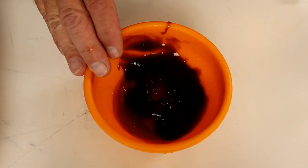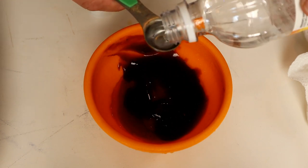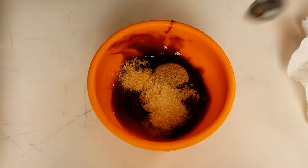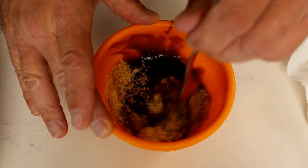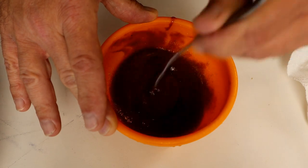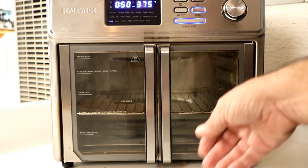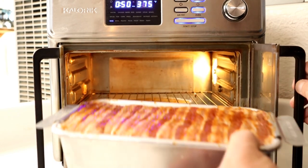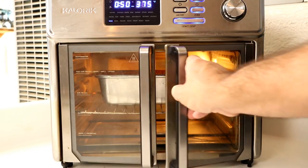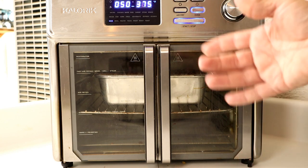To make the glaze, I'm starting with a third cup of ketchup and a few squirts of hickory barbecue sauce, about one and a half teaspoons of white vinegar, approximately two and a half tablespoons of brown sugar, a teaspoon of garlic powder, and about a half teaspoon of onion powder. Stir that all together until well combined. We're going to baste it on pretty lightly at first, so definitely save the rest of the glaze — you're going to need it. I adjusted the Max for 50 minutes at 375, placed the pan in about halfway back so the bacon doesn't cook faster in the rear.